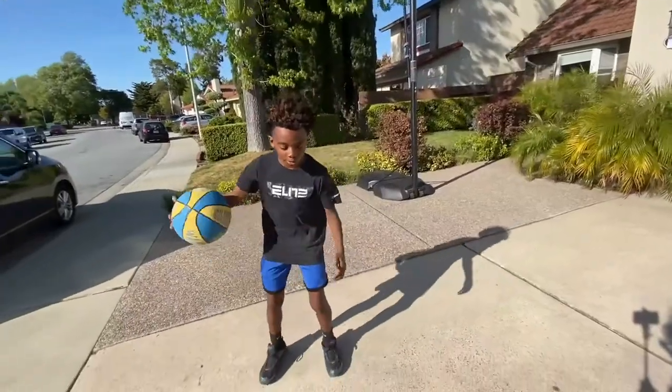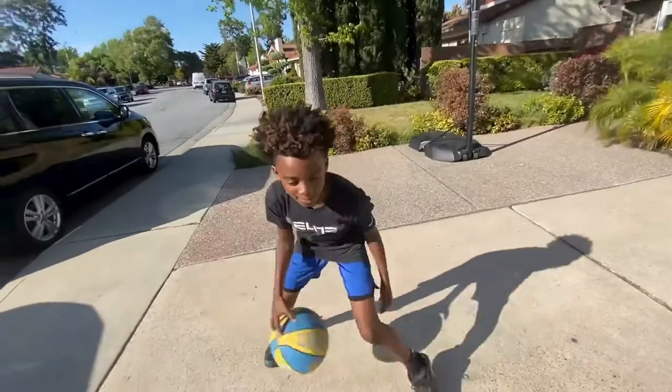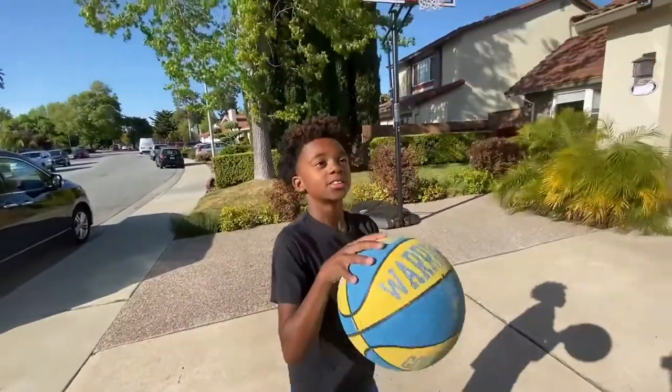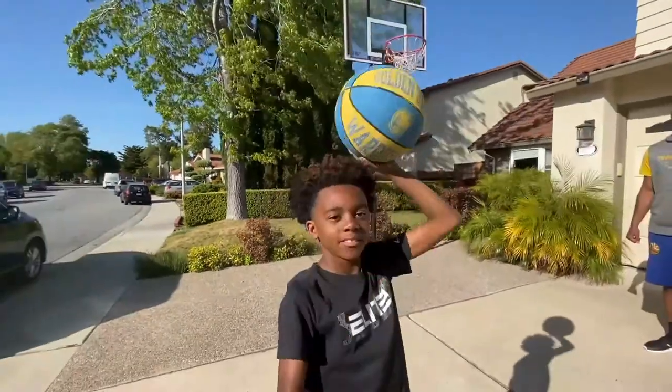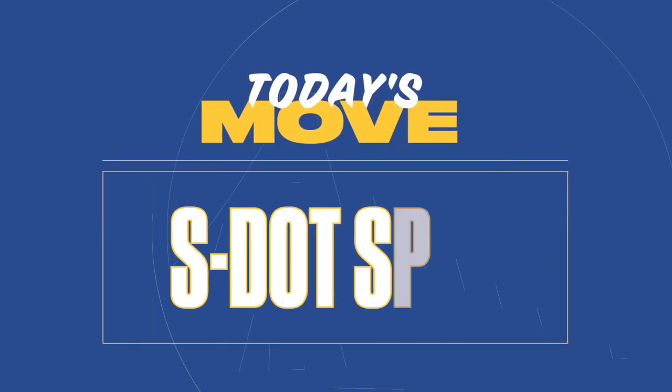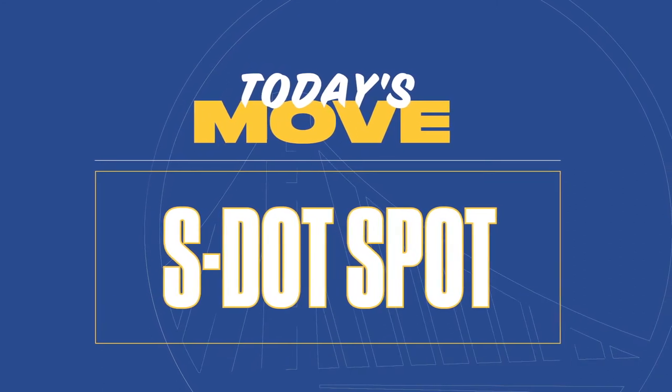So what are you doing? We'll be down to the spot. Make a nice move, jump in there, cock his head back, and let it slide. Today, we're working on the S-Dot spot — talking about the S-Dot spot in the mid-range.